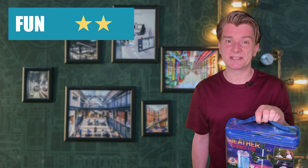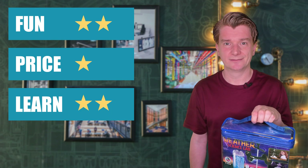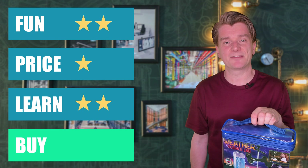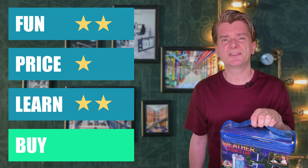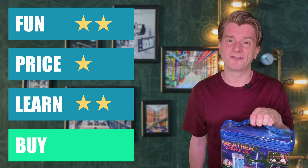The two experiments we tried worked, but didn't take very long to complete. I'm going to give the Weather Lab in a Bag Science Kit two stars for fun, one star for price and two stars for learning. Buy or bye-bye? It narrowly sneaked through a buy. I'm worried it might be too old school to keep a young scientist engaged, but it has quite a lot of variety in it.